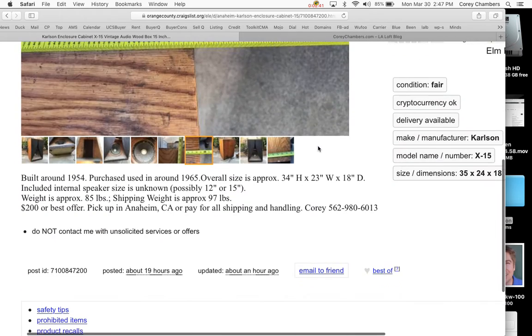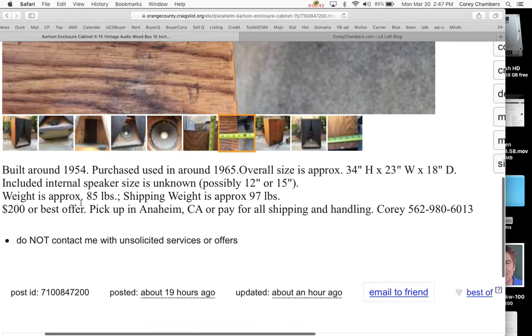I'm Corey Chambers. So this was built sometime around 1954, and it was purchased and used by my friend sometime around 1965. Here are the dimensions of the overall enclosure. The speaker — we're not sure, but it seems to be for a 15-inch speaker, though I didn't get measurements of the actual round speaker component itself.